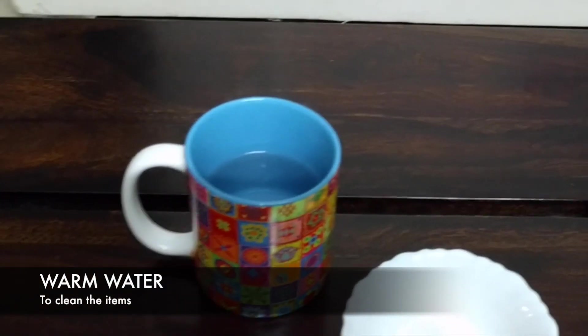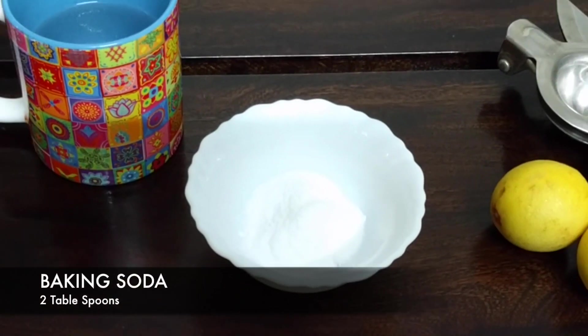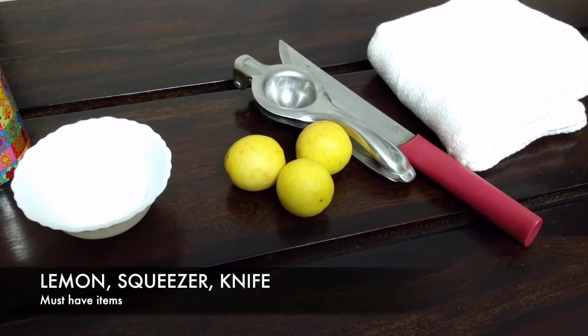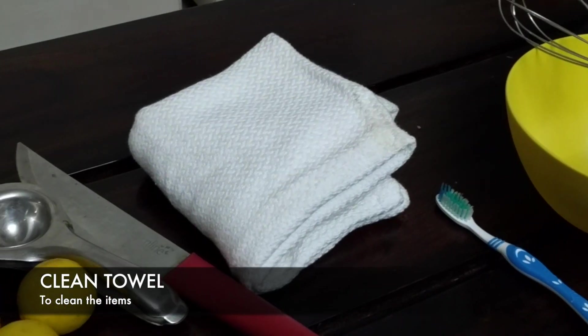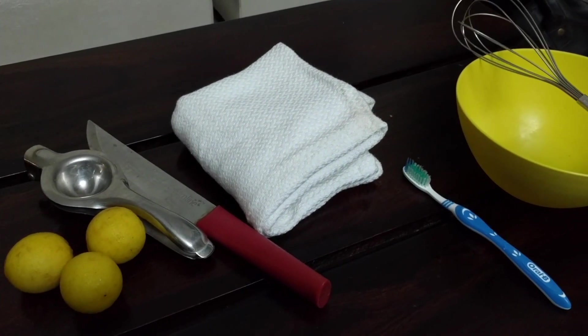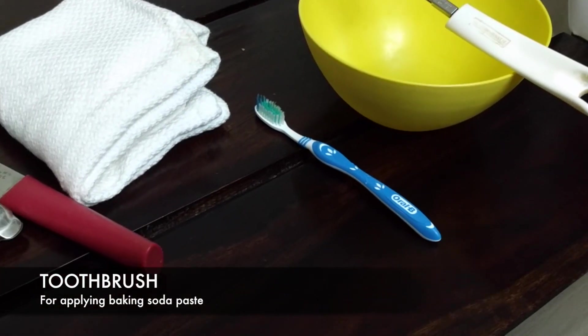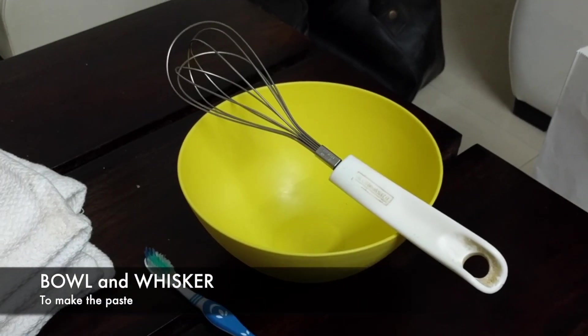To clean bronze equipment, what you need is some warm water inside this mug, baking soda — about two tablespoons — a few lemons, a lemon squeezer, and a knife to cut the lemons. You also need a clean towel, an old toothbrush, a bowl, and a whisk.